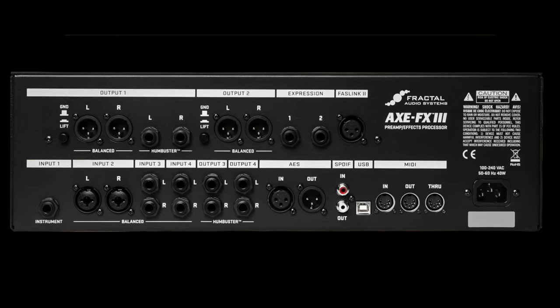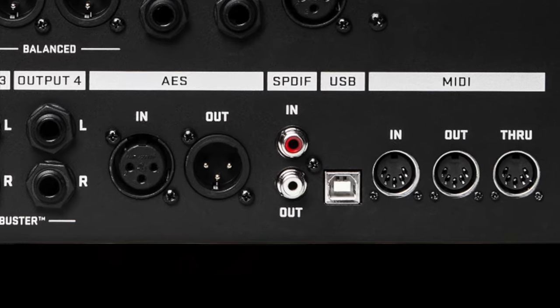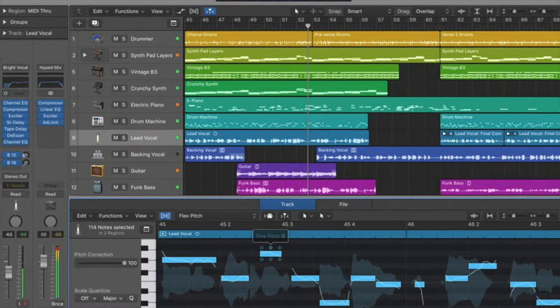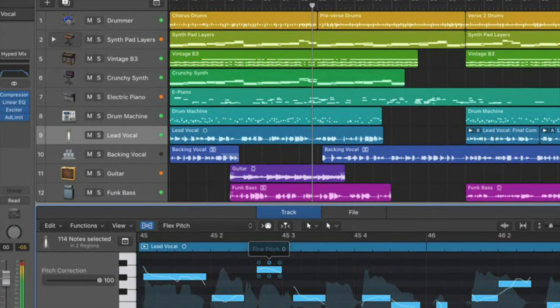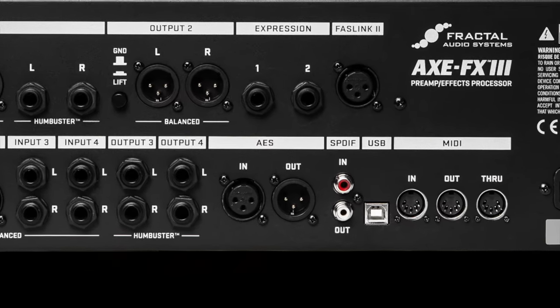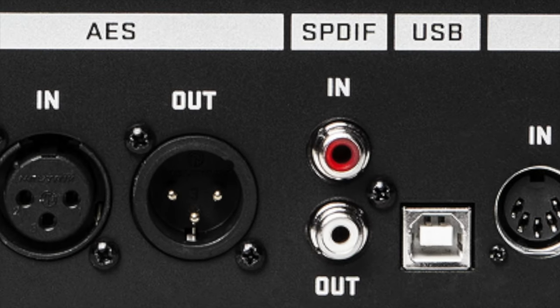As for what I use when making these videos, I have both my Axe FX3 and FM3 connected directly to my M1 Mac Mini via USB. I record the output from the fractal units to Logic Pro, which sees it as inputs 1 and 2. I have also used the SPDIF output from the Axe FX3 plugged into the SPDIF IN on my interface, and Logic Pro sees the SPDIF inputs as inputs 9 and 10.